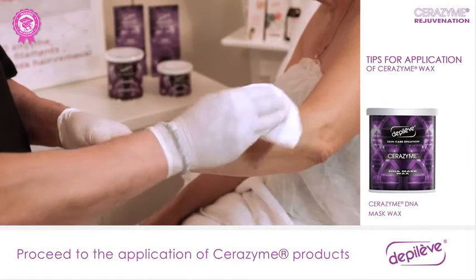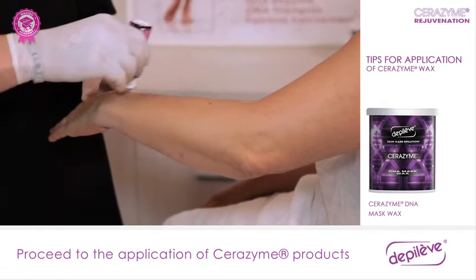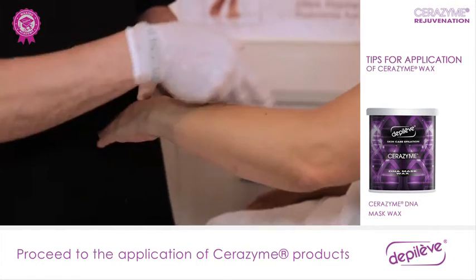After preparing the client with the specific Depilev products, we will proceed with the application. In this case, we will show the application on the arm.